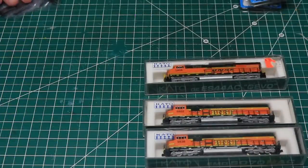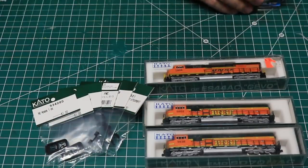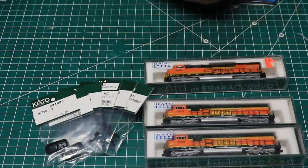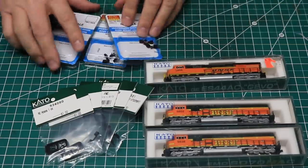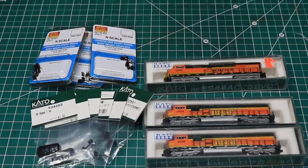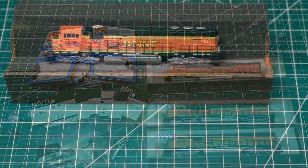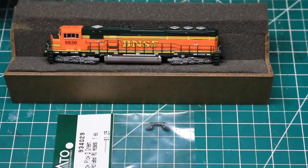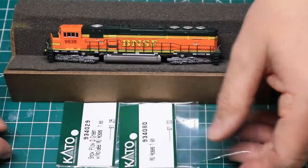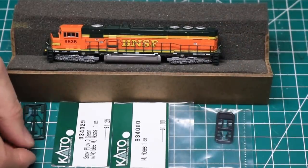I ordered all of the parts that I needed for each of these locomotives. I also ordered enough Microtrains 2004 version short-shank body-mounted couplers to upgrade all three locomotives, plus a few extras. I started my work on one of the SD70 Max. For this locomotive, I needed to install the snowplow, rear MU hoses, the user-applied front handrails, and upgrade the couplers.